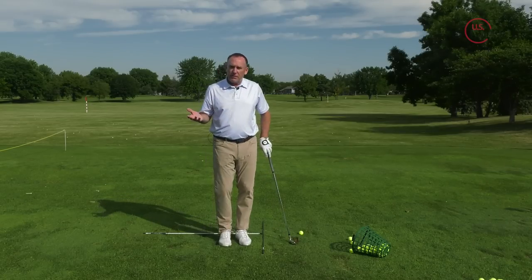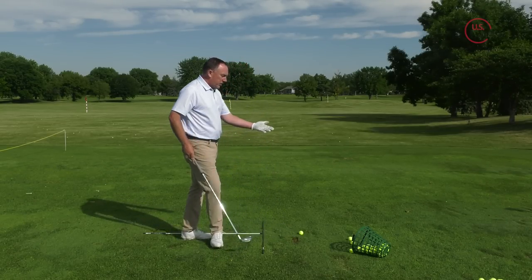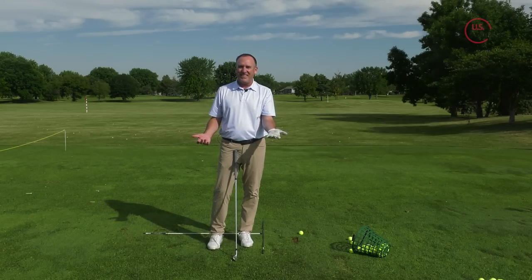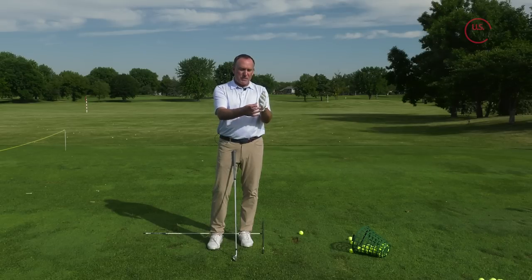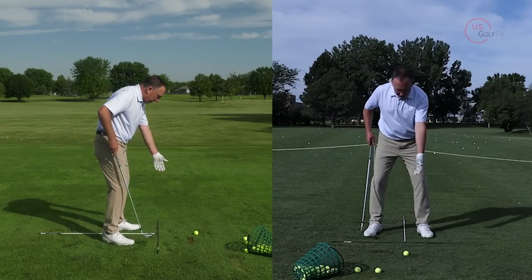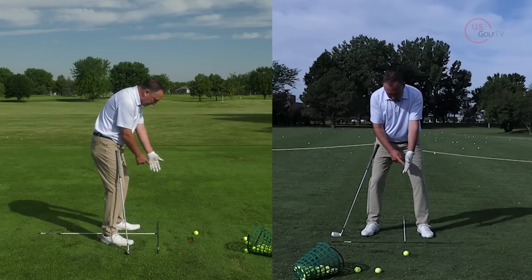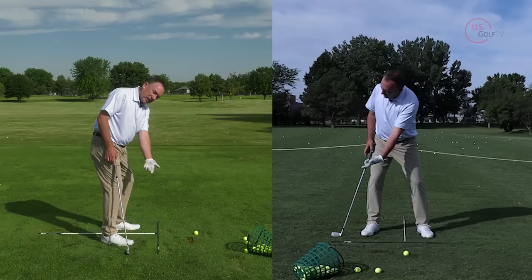Now let's dive into the takeaway tip — that sound of crushing our irons. It has to do with the knuckles. I love looking at golf gloves when I give a lesson; it tells you a lot. The knuckles — specifically the last three knuckles on the lead hand: pinky, ring finger, middle finger. What I want you to feel when you take the club back — Nick's on the down-the-line camera to show this — is that these fingers right here feel like they actually rotate a little bit underneath.